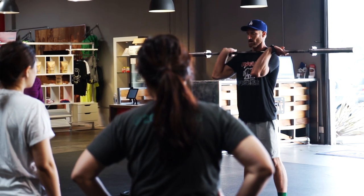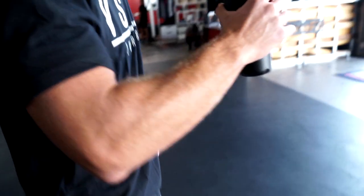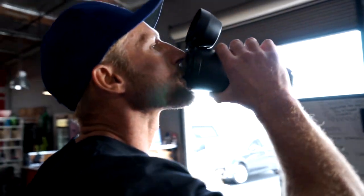My name's Cameron Soden. I'm a CrossFit coach. I fly around the world training people to become coaches. I love this bottle — it's durable for my lifestyle, I love the look of it, and it keeps my shakes smooth.